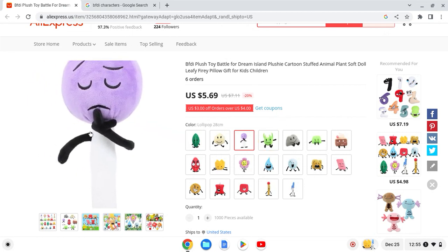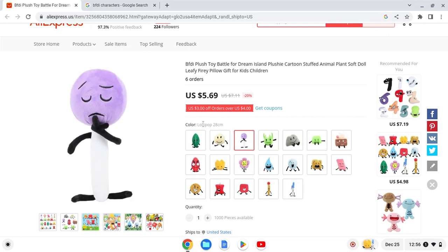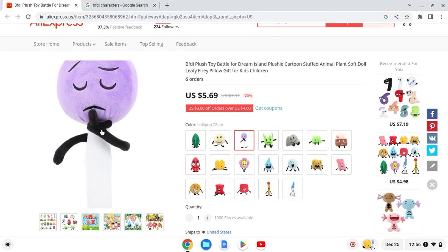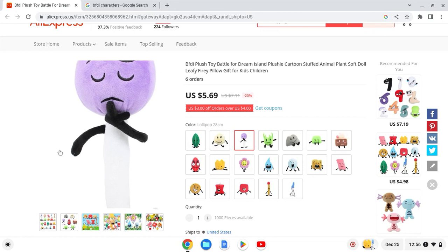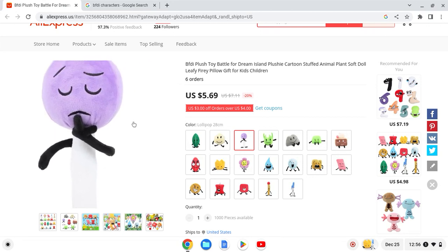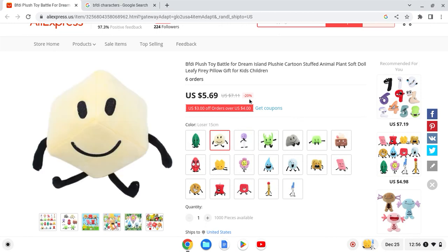Next up we have Lollipop. This one obviously looks funny. I like the fingers and the hands — I thought he was doing the middle finger at first. They did really good with the hand; some plushies don't have any. 7 out of 10 — looks a bit off.